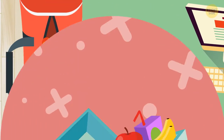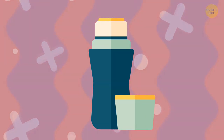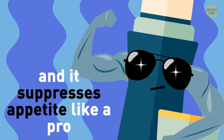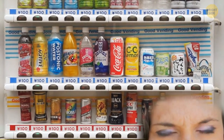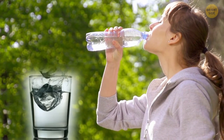You pack the essentials — here's your healthy lunch. Fill up that bottle with some water to go. It's a natural calorie burner and it suppresses appetite like a pro. When you feel like you want a soda, just remind yourself you have a healthier option on you. Keep it cool for an even better effect.